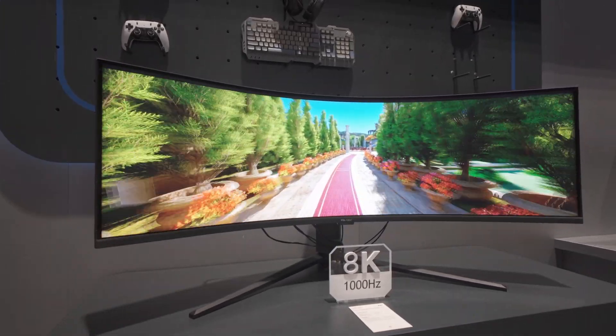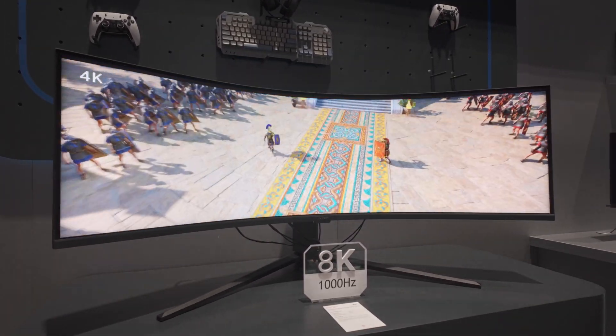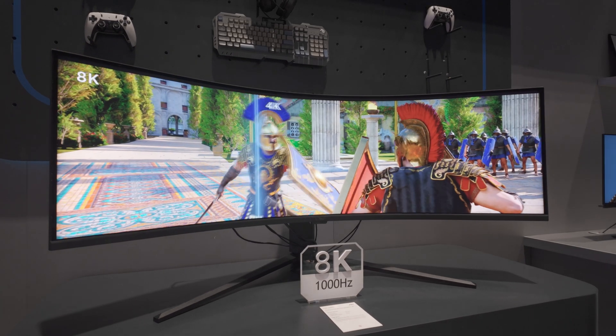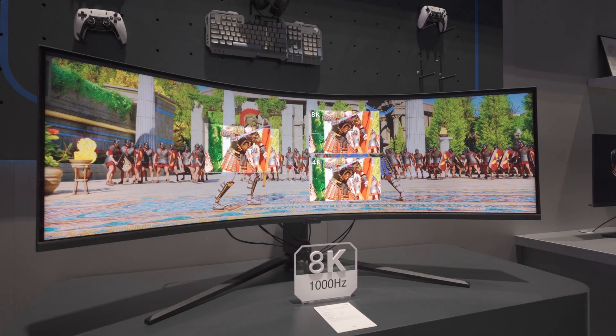TCL CSOT also have a new version of their 57-inch curved panel — the one they currently supply to Samsung for gaming monitors. The new one goes up to 1000Hz, which is impressive performance indeed. Bob Rakes for the AK Association at Display Week 2025.